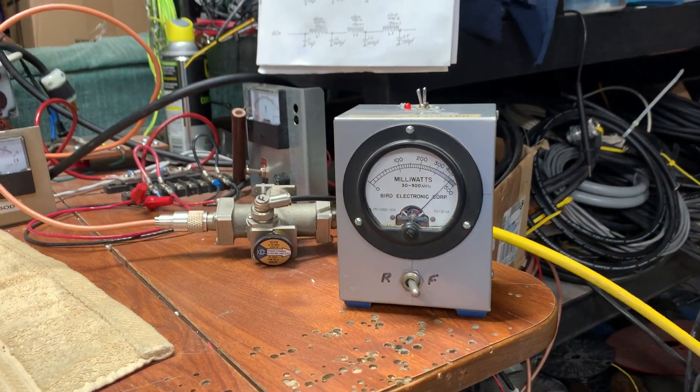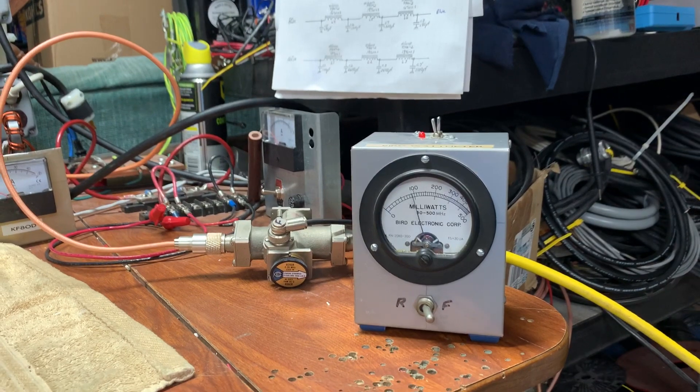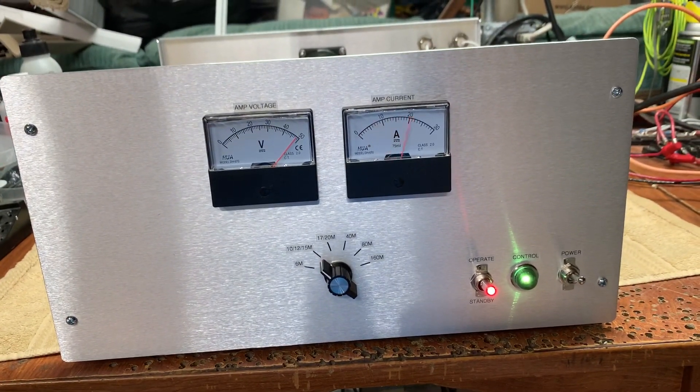So just enjoy a cool kilowatt, 1.5 kW PEP, and be happy. They'll work a long time like this, and you'll have no problems.